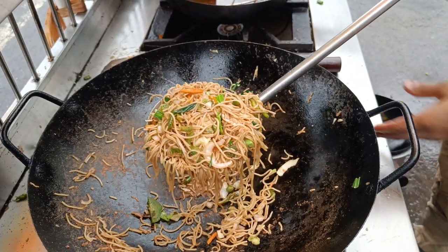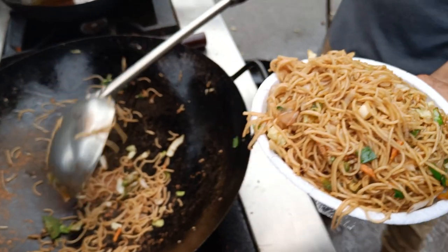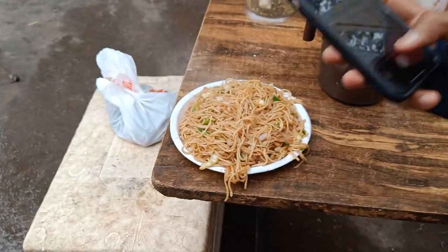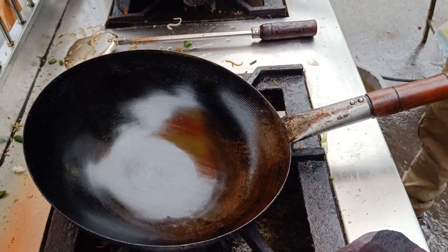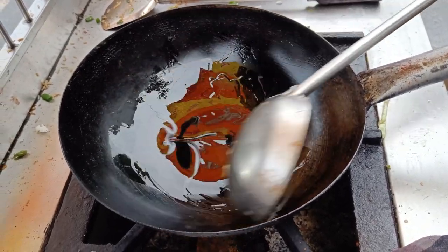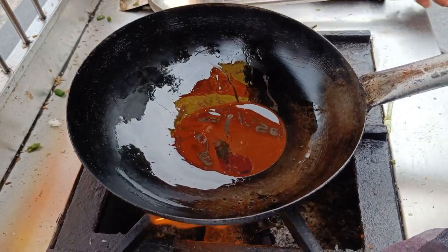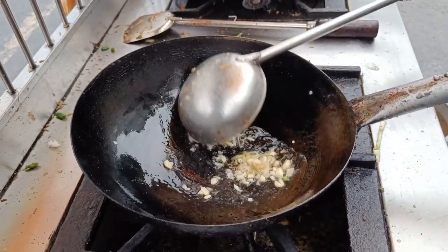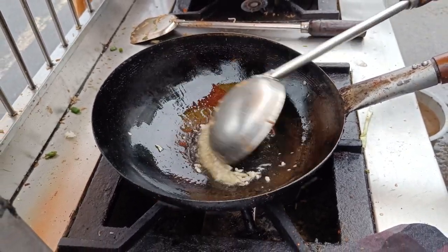Let's take the plate in hand and take it to the plate. I'm going to take a look at it. You have one piece of steak?